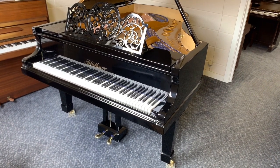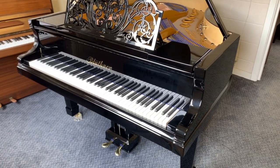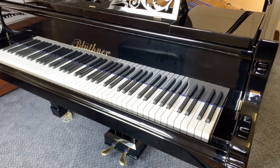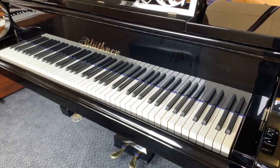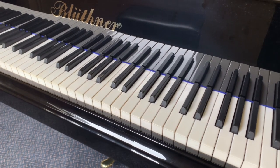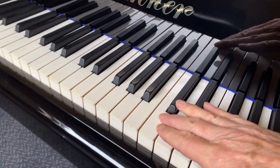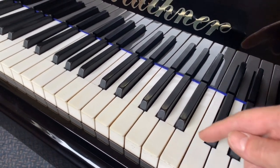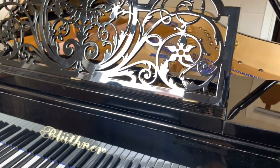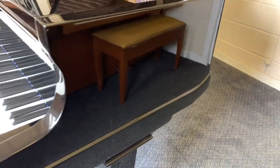This is the Blüthner Style 8 grand piano made in 1887, six foot three inches long, and we've just finished fully restoring it. There isn't nearly enough time to go through all the technical aspects addressed, but we'll highlight the main ones. The key tops were already in good condition but have been buffed up — the original ivories show slight lines, as noted in the assessment video.